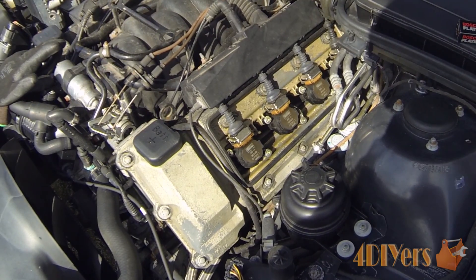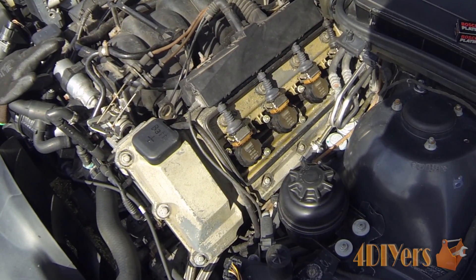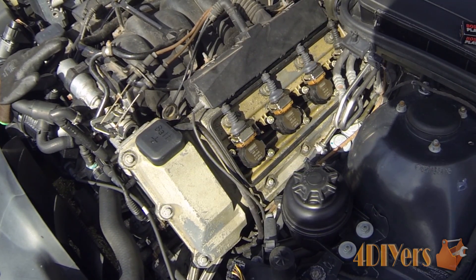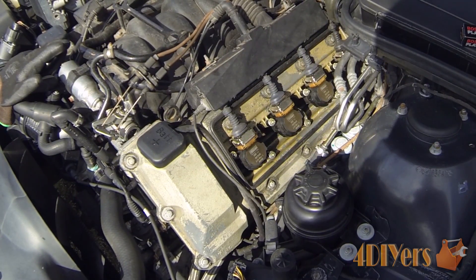Hello everyone, Ford DIYers here back on a tutorial video. In this particular video I'll be doing a demonstration on how to change the spark plugs on your vehicle. The vehicle I am using in this video is a 1997 BMW 540i.